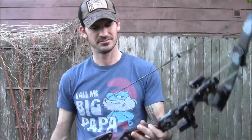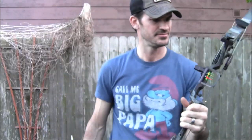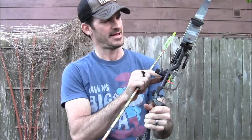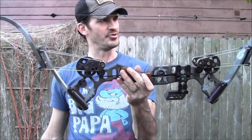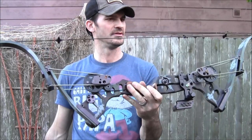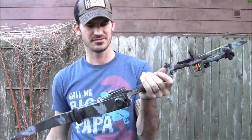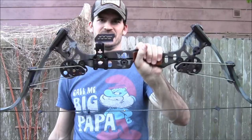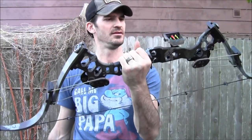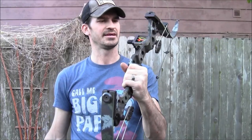Well, that was the Oneida Black Eagle with my XX75 camo hunters - beautiful, beautiful bow. Some more tweaks and things coming, but right out of the box after inspection this is a lovely bow. Alright guys, thanks a lot for watching and keep shooting.